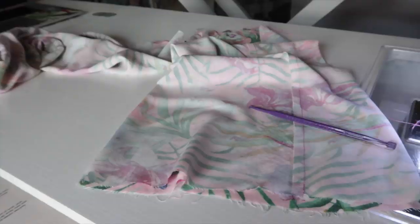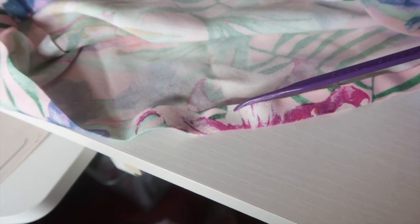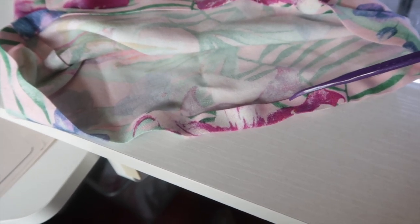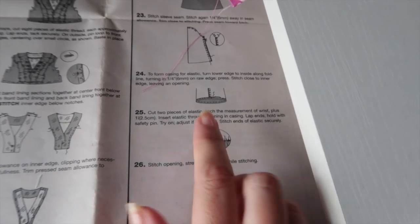I've run the line of stitching three-eighths of an inch away from the raw edge and used that as my first press line, then pressed it up again so I can make a casing for the elastic. I'm going to sew along this edge using my blind hem foot because it has a guide, allowing me to get nice and close to the edge. I'll leave myself a little gap to get the elastic in.